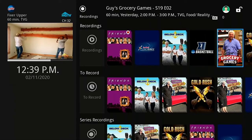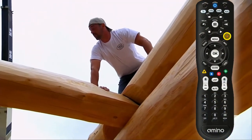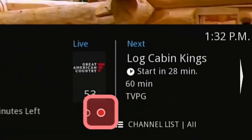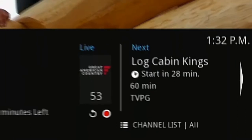To record the rest of a program you are watching, press the record button with the red circle on your remote while you're watching live TV. Now if you press info on your remote, you will see a red blinking circle under the network logo that symbolizes it is now recording.